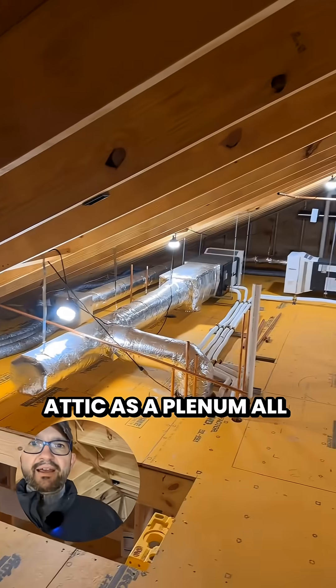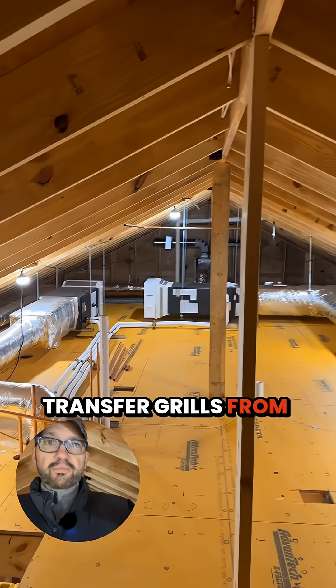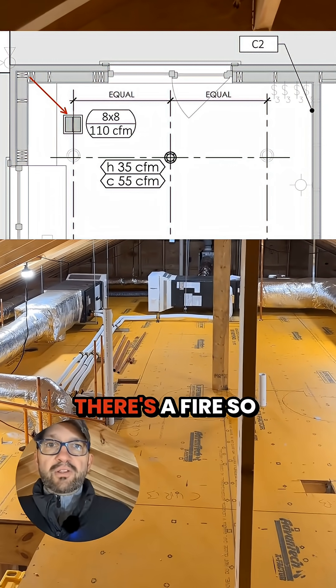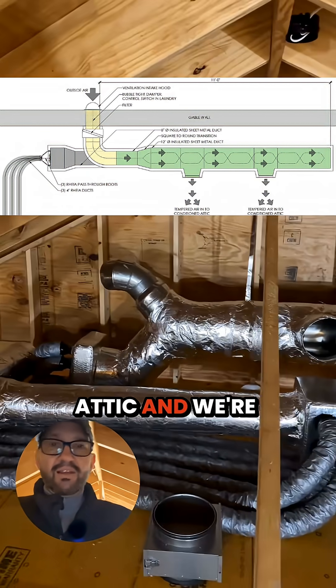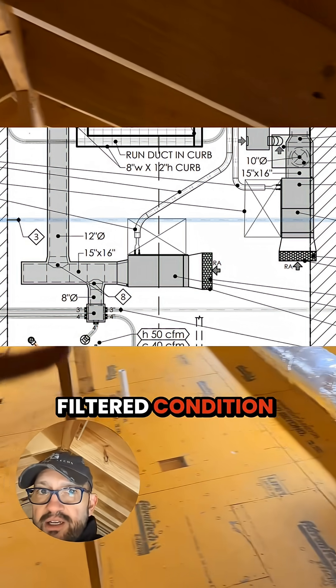We're treating this attic as a plenum. All the returns are transfer grills from the bedrooms. Those transfer grills have fire dampers that are activated by heat — they close whenever there's a fire. So this is a mixing chamber; all of the return air from the house is coming up to the attic.